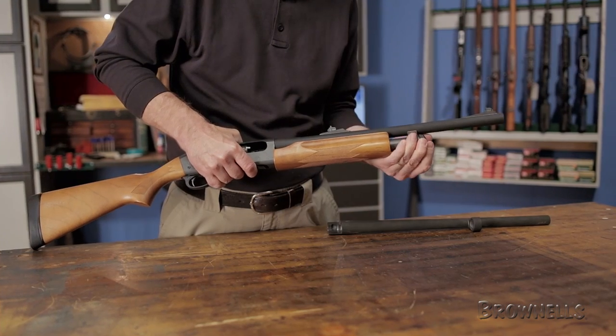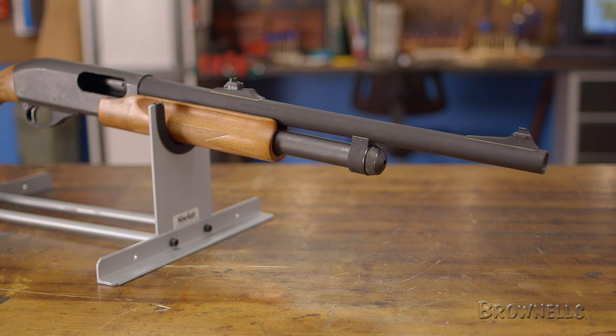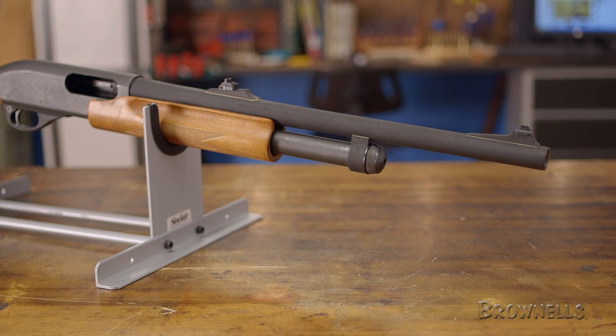Like all products sold by Brownells, the Remington 18-inch factory 870 barrel is backed by our 100% unconditional lifetime satisfaction guarantee.